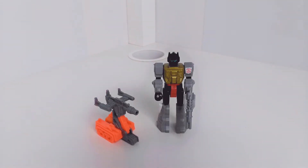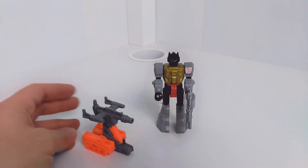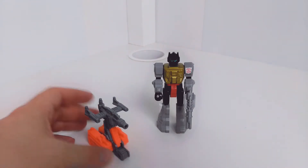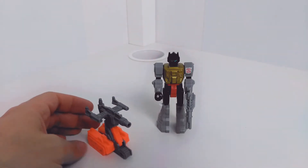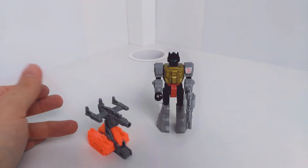Hi guys, welcome back to another review. This time I'm having a look at Action Master Grimlock and his anti-tank cannon. Unlike the other kind of Action Master partners, this one doesn't actually have a name, so it's just an actual accessory rather than anything else, which actually suits him a little bit better.